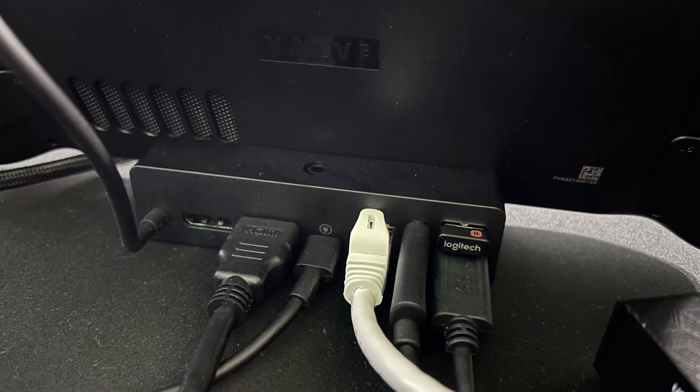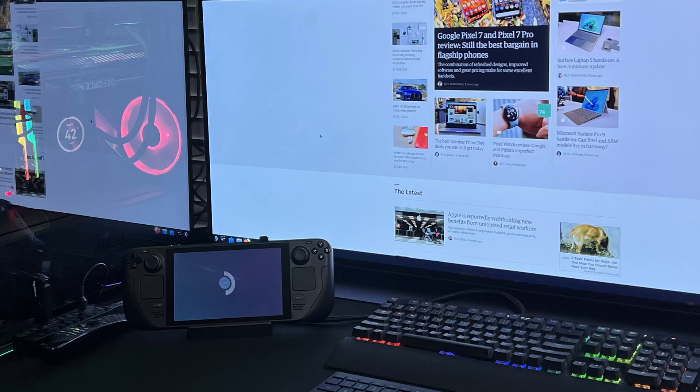At first, this was the only dock on the market that supported dual monitors displaying simultaneously, but JSAUX upgraded theirs to also offer a DisplayPort allowing for dual monitors at the same time. Also, having all the ports on the back is really clean — when you have it on your desk, it hides all the cables. Some other docks have stuff on the side, so I like that everything is right on the back.